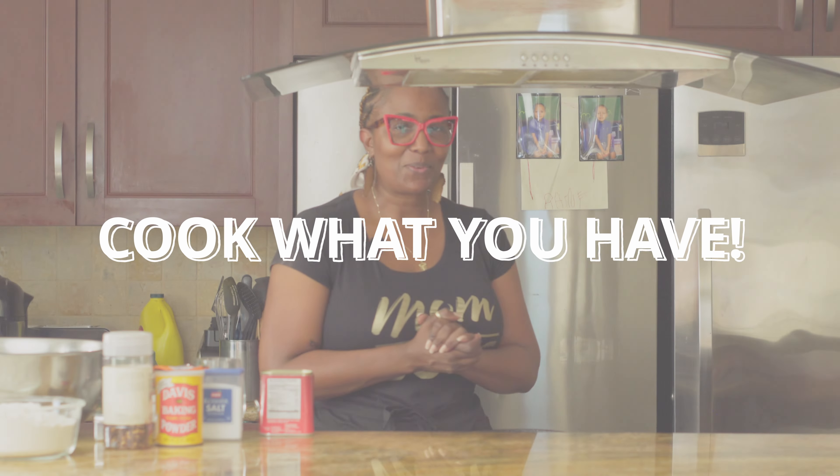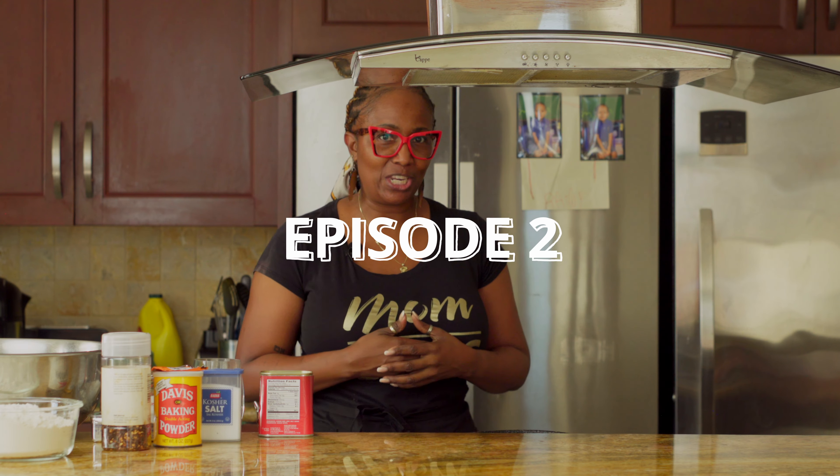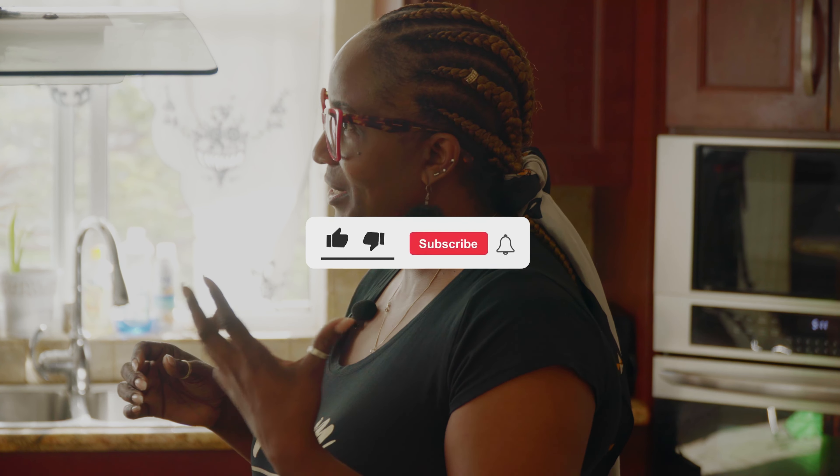Welcome to another episode of Cooking with Gigi. Today we're going to cook something very basic, very comforting, and an easy staple that you can find in your kitchen cabinets. If you're liking this video and the previous video, don't forget to like, share, and subscribe. Today we're going to cook corned beef, Gigi's way.